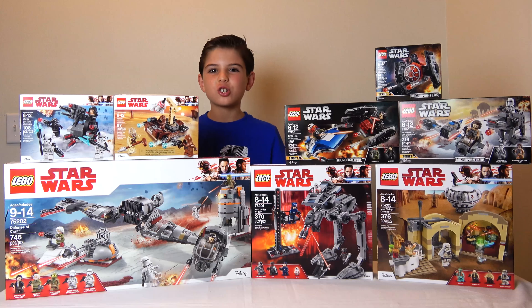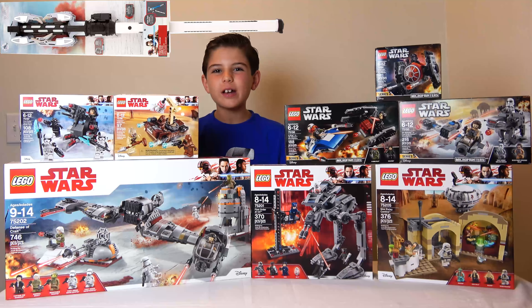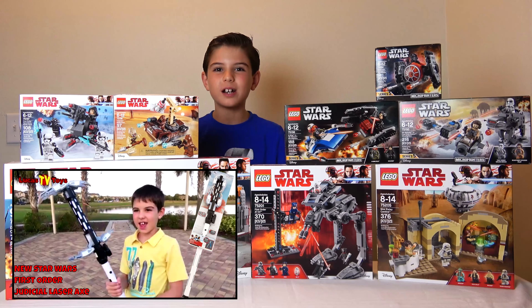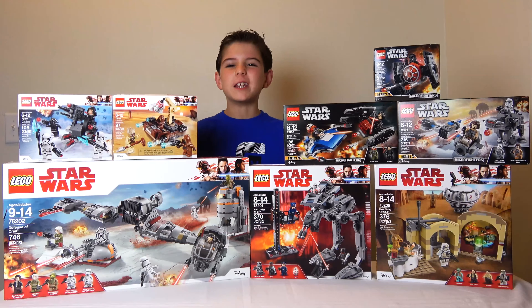It's called the First Order Judicial Laser Axe — I'll put a picture of it right here. That video is very cool. In just a couple weeks it got over a thousand views. I want to thank the people who watched it, and if you didn't watch it yet, go ahead and watch it right now. I got that at one of the Disney parks here in Orlando. You'll see more about that in the video.